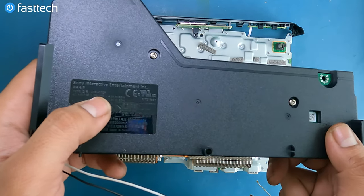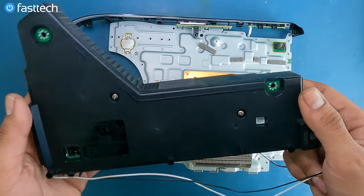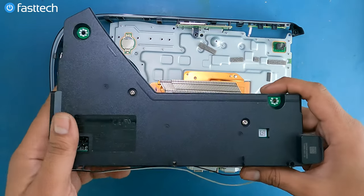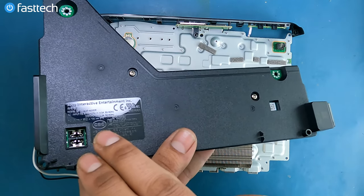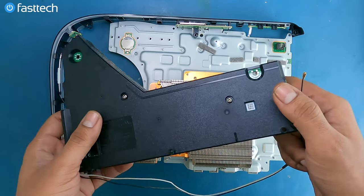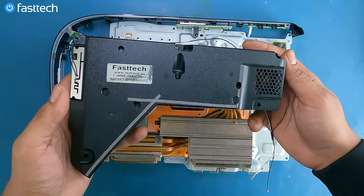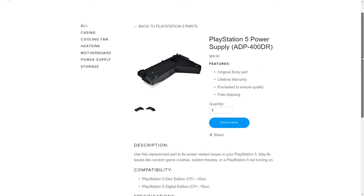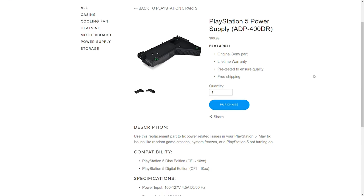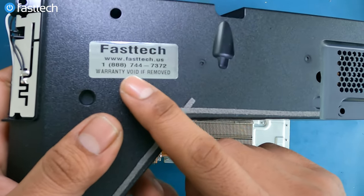That's the power supply — this is model ADP-400DR. You can check the model number of your power supply right here. If you're watching this in Europe or Asia, your power supply is going to start with an N, and you can still order one at fasttechstore.com. These power supplies since the PS3 have been able to do 100 and 220 volts, so you can use them anywhere in the world. We give out a lifetime warranty — if the power supply dies within the lifetime of the system, we will send you a replacement for free.